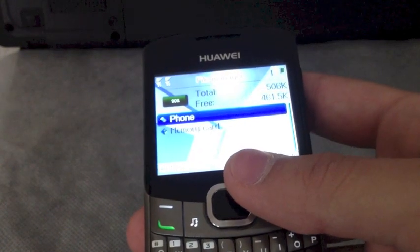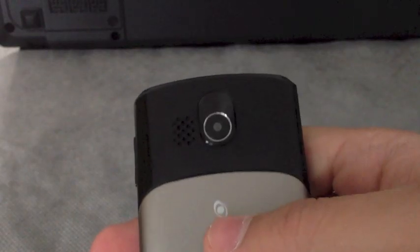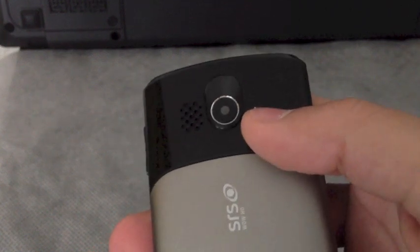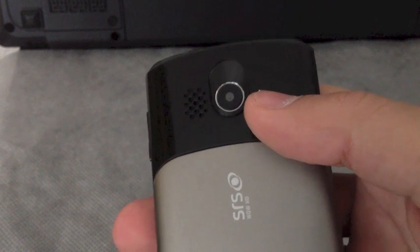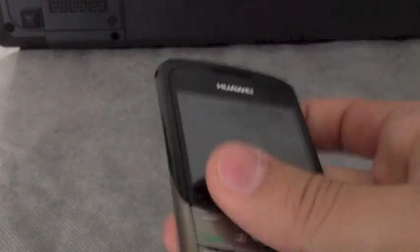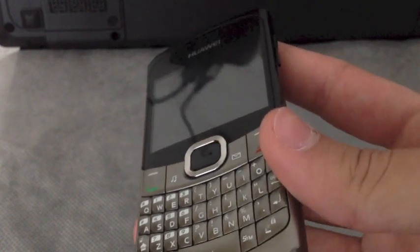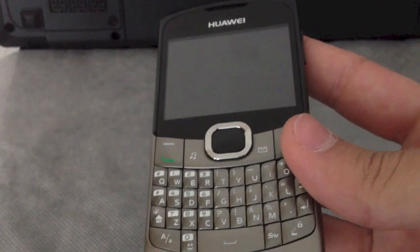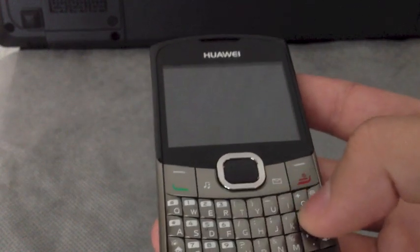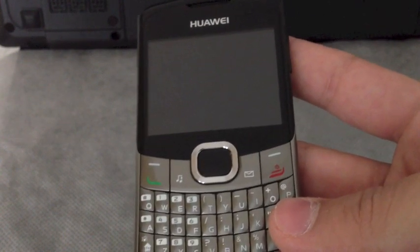The photos from the 1.3 megapixel camera are really not that great and it doesn't look like 1.3. Also the videos that you shoot have a really bad quality. It's a GSM device so there is no 3G connection. And the built-in internet browser is old style web. You cannot play video files unless it's 3GP.